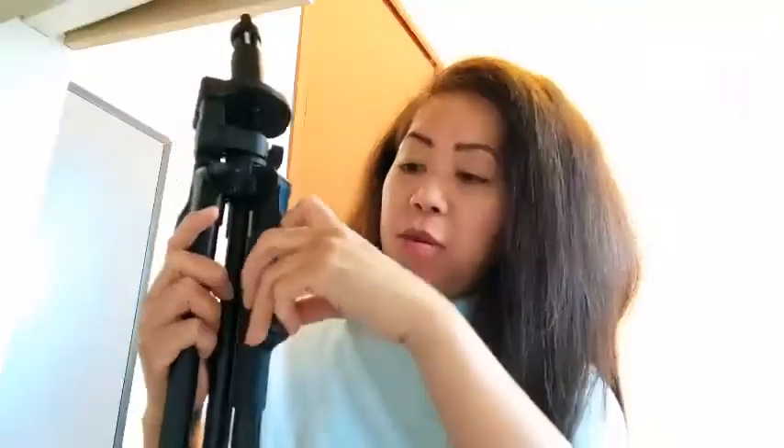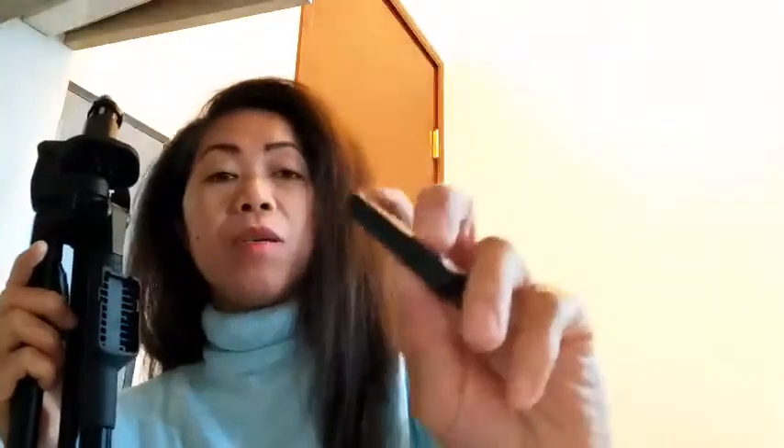Mayroon din syang control dito. May controller sya na de-battery. Pwede syang i-charge — i-charge mo sya dito. Connect mo na lang sa Bluetooth sa phone mo para gagana po to sya. Pag mag-picture ka, control mo na lang.